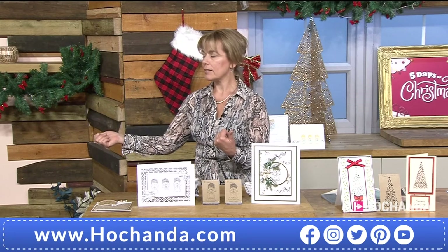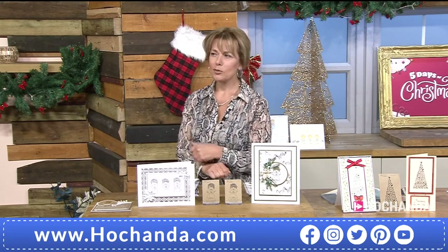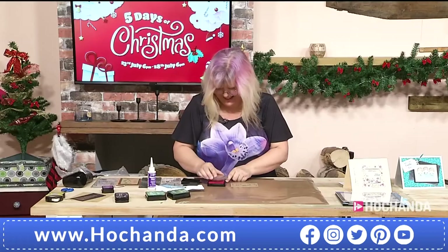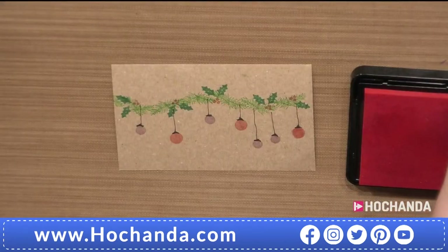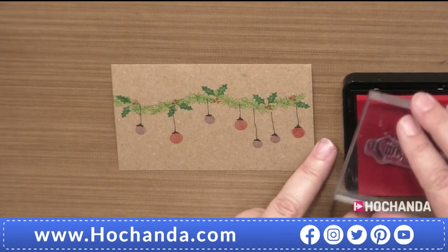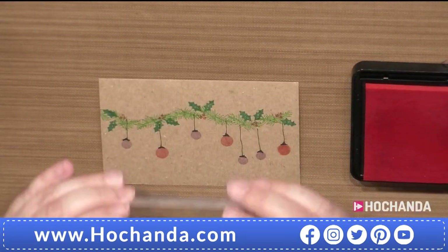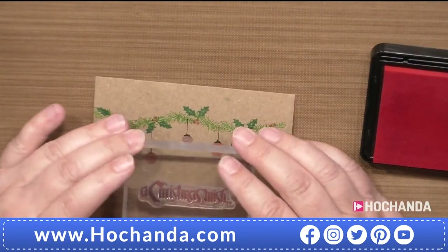Confirming the dates: the Stamp Addict girls are back on the 8th of August, which is a Saturday, and then again on the 28th of August. Looking forward to seeing everyone then — lots of new products to come including more word stamps and new images in both clear and rubber.